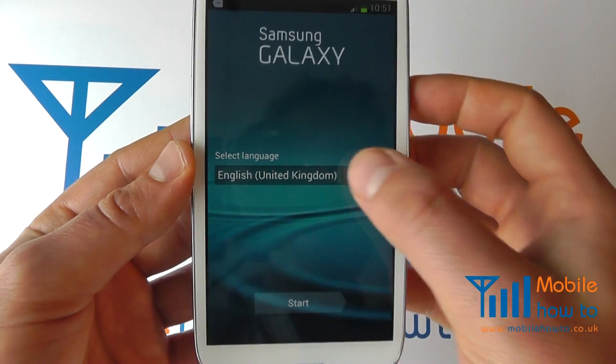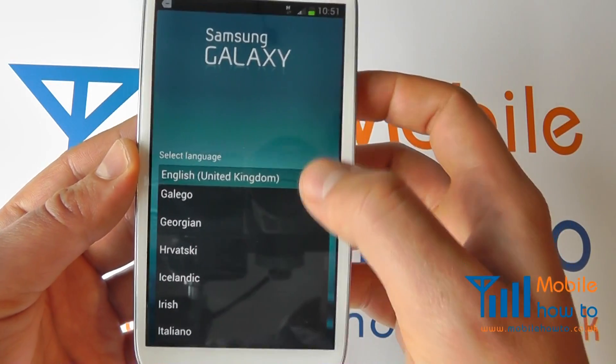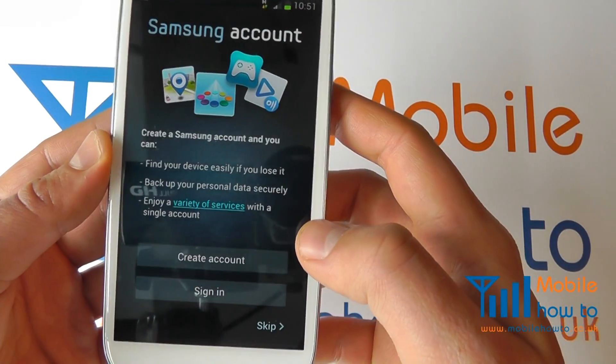You can select the language of your choice from the languages available within the list. Click start.